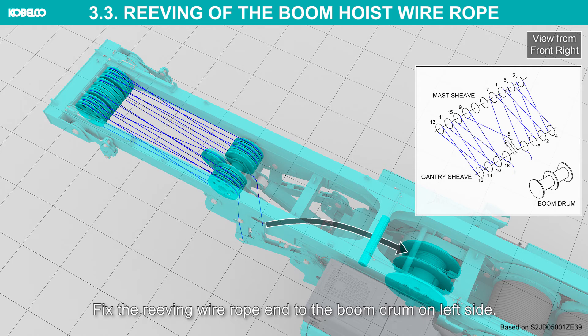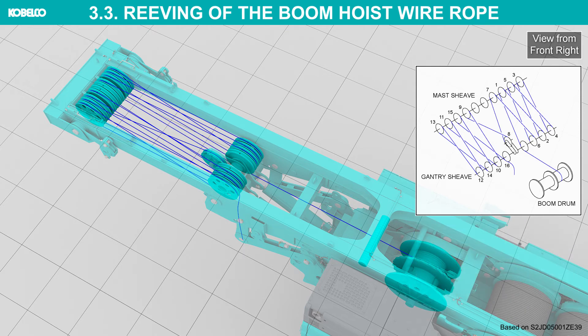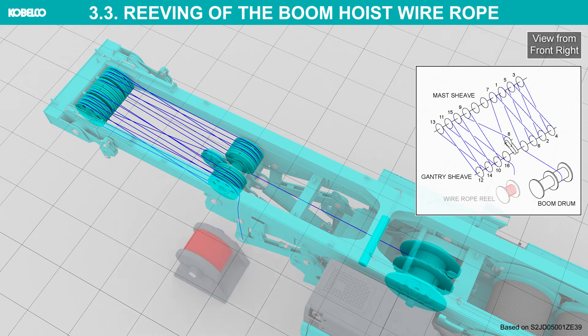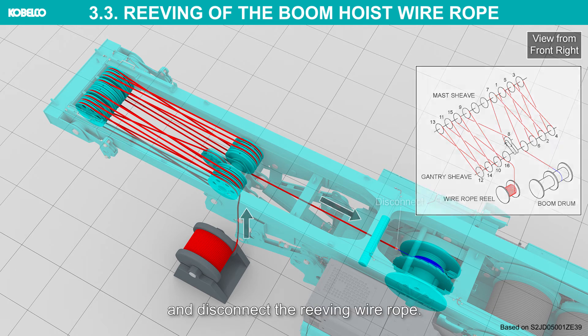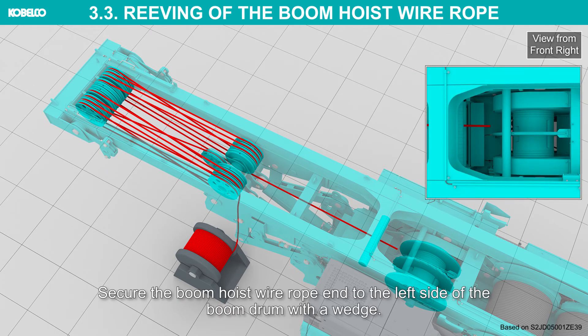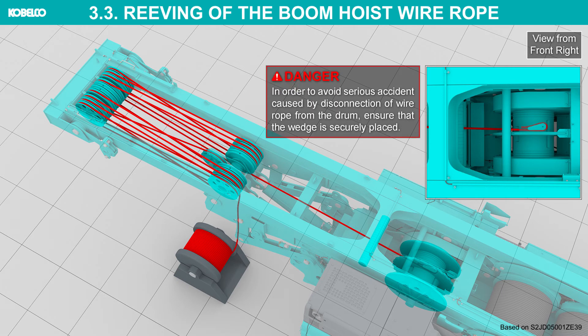Fix the reaving wire rope end to the boom drum on the left side. Join the boom hoist wire rope to the reaving wire rope end. Reave the boom hoist wire rope by boom drum hoist operation. Pay out the boom hoist wire rope from the reel until it can be connected to the boom drum, then disconnect the reaving wire rope. Secure the boom hoist wire rope end to the left side of the boom drum with a wedge. In order to avoid serious accident caused by disconnection of wire rope from the drum, ensure that the wedge is securely placed.